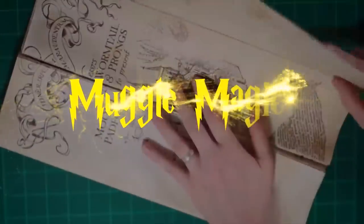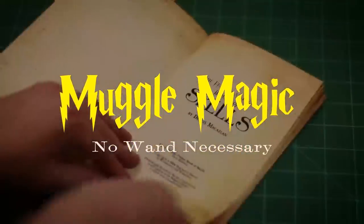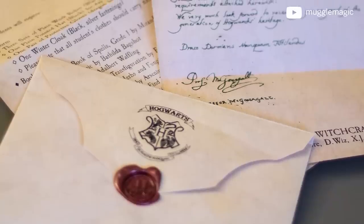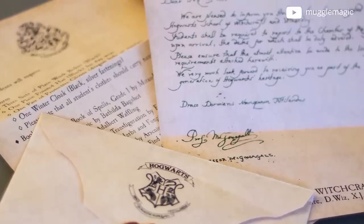Hey everyone, I'm Danny, and welcome to Muggle Magic. I don't really know why I haven't made a dedicated video for the Harry Potter Hogwarts acceptance letter, and that's what I'm gonna do today. I actually did make two different versions of this so far — one of them is included in my very first Muggle Magic video, which was Harry Potter Printables Volume 1.